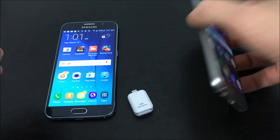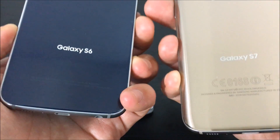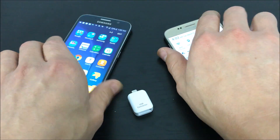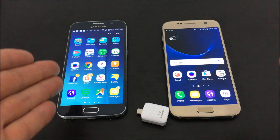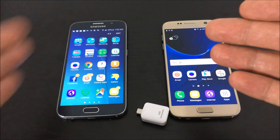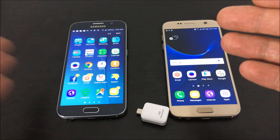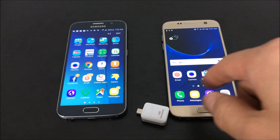I have my Samsung Galaxy S7 here, and over here I have my Samsung Galaxy S6, and I'm going to show you how to transfer all of your content from your old Galaxy phone — doesn't matter if it's an S6, S5, S4, S3, even all the Galaxy S series, all the J series — directly to your new S7 or S7 Edge.